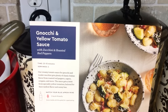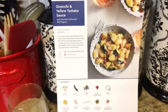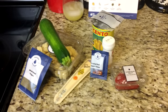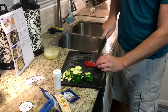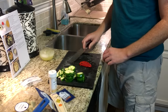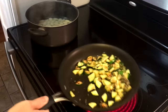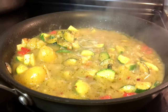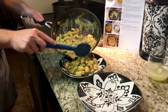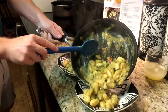Thanks to Blue Apron for sponsoring this video. Blue Apron delivers all the fresh ingredients you need right to your doorstep in exactly the right proportions to create delicious recipes at home. I cook about as well as can be expected for a civil engineer, but even I can follow these instructions. These meals are some of the best I've ever had and we really enjoy cooking them together. The first 100 people to click the link in the description will get $50 off their first two weeks of Blue Apron. Thank you for watching and let me know what you think.